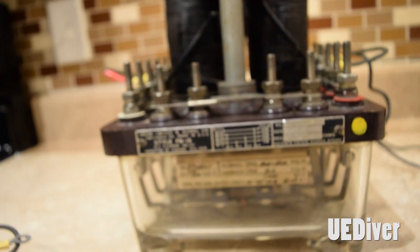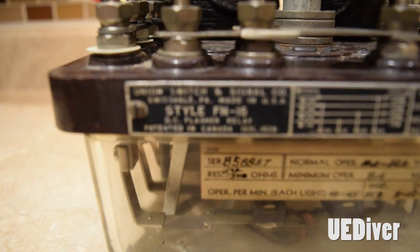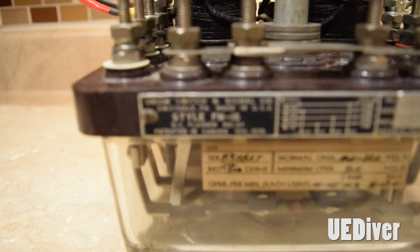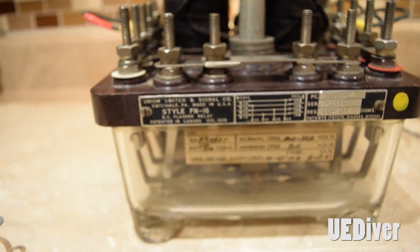Sorry, I'm going to lose my voice here, so I apologize for that. But again, it's the FN-16A. I'm going to try to get it in focus right there.